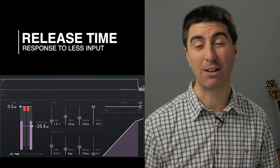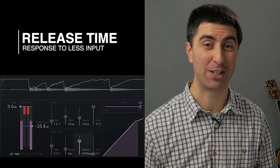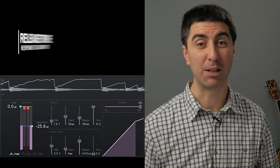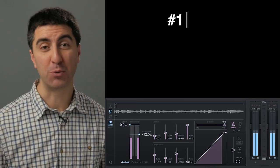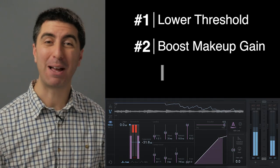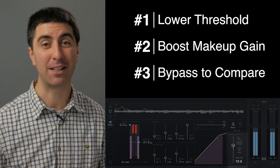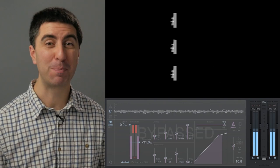The release time is how quickly the gain reduction circuit recovers, or comes back up after the amplitude has decreased. You'll want to match this to the rhythmic element of the signal that you're compressing. Your ear will always think that louder is better, so when we're applying gain reduction with compression, we need to boost the signal back up so it's about the same average level when we hit bypass, so our ear isn't tricked into thinking one sounds better just because it's a little louder.